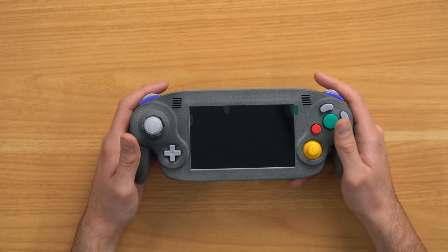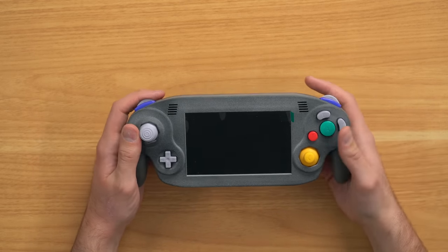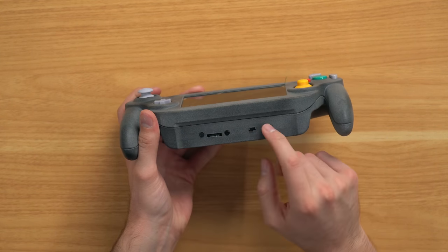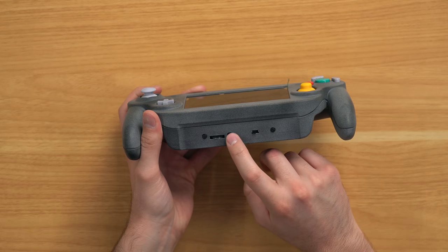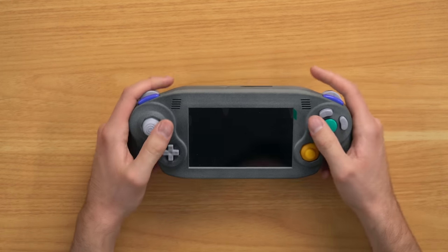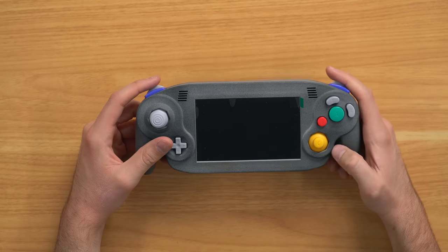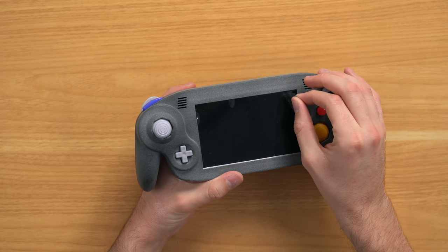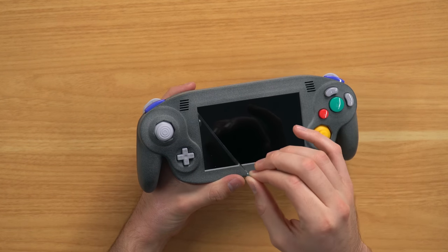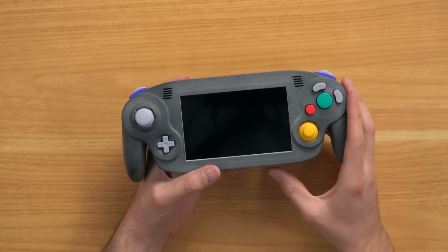I call it a GameCube because it was modeled to be a GameCube, but it can play Wii games and GameCube games. GameCube compatibility is actually a bit better because it's a GameCube controller, and a lot of Wii games need a Wii remote so those games don't always work great. Here on the bottom we've got a few more buttons, a switch, an auxiliary jack, the volume rocker, and two speakers up here. Let me peel this protective layer off the screen—oh yeah, that looks nice. Let's go ahead and turn this on.